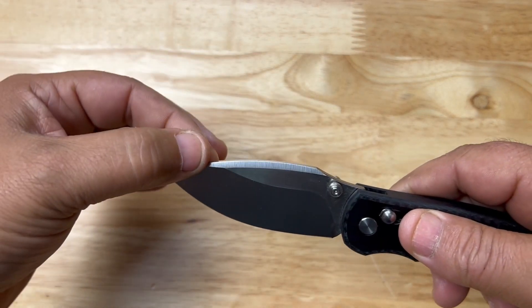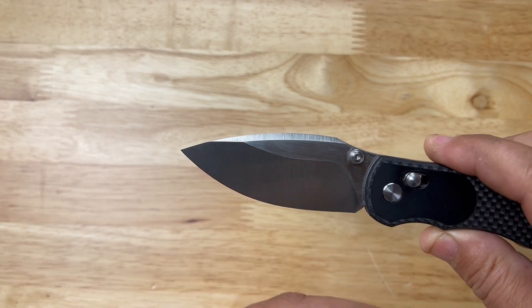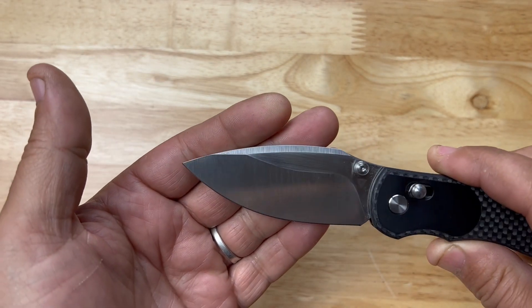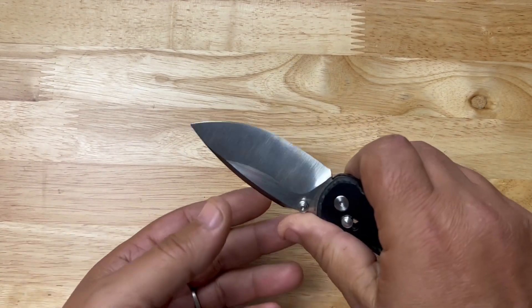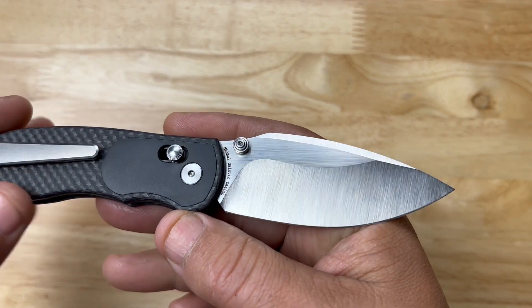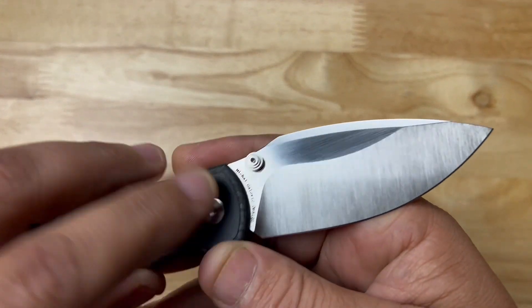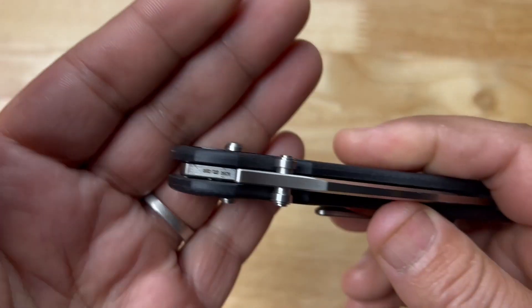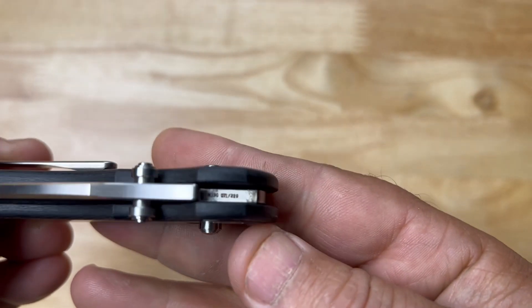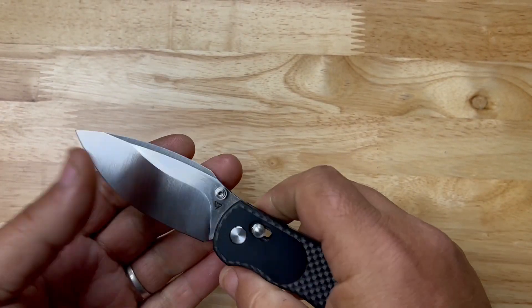I love the swedging on the top of the blade. It's almost a saber grind — you have a flat here and a flat grind down, but it's got so much belly. This would be an awesome knife for skinning tasks and field dressing. It tells you right here that this is a Michael Galvick design, it is M390, and these are numbered — I believe it's number 71 of 220.